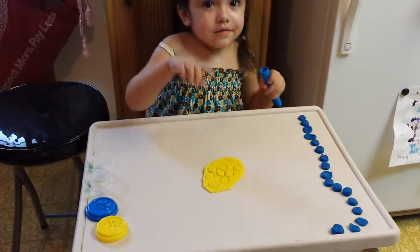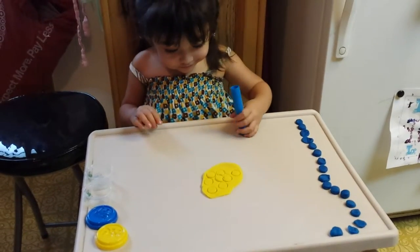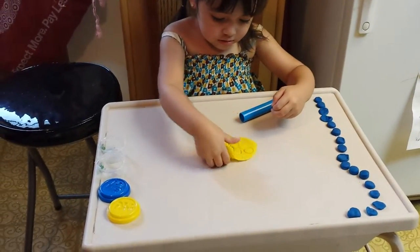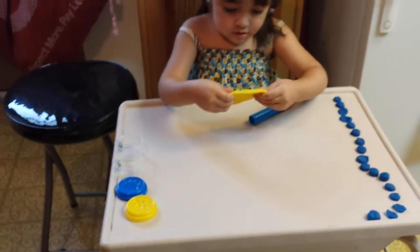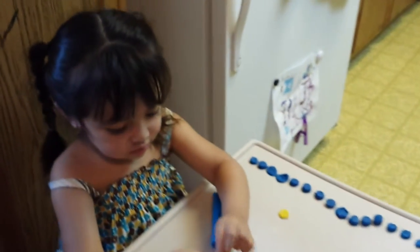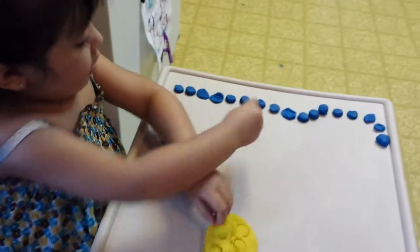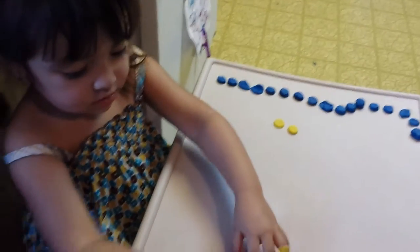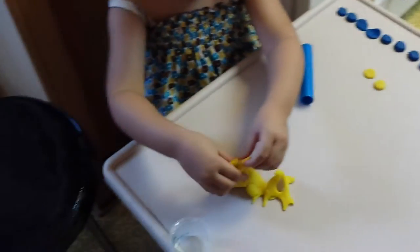On Vanessa. Yeah, you got a lot of yellow circles there. Can you take them off of the Play-Doh and put them in a row, just like your blue ones? And this way she's learning — working on her little fine motor skills, and we've been counting them, so this is also a counting game.